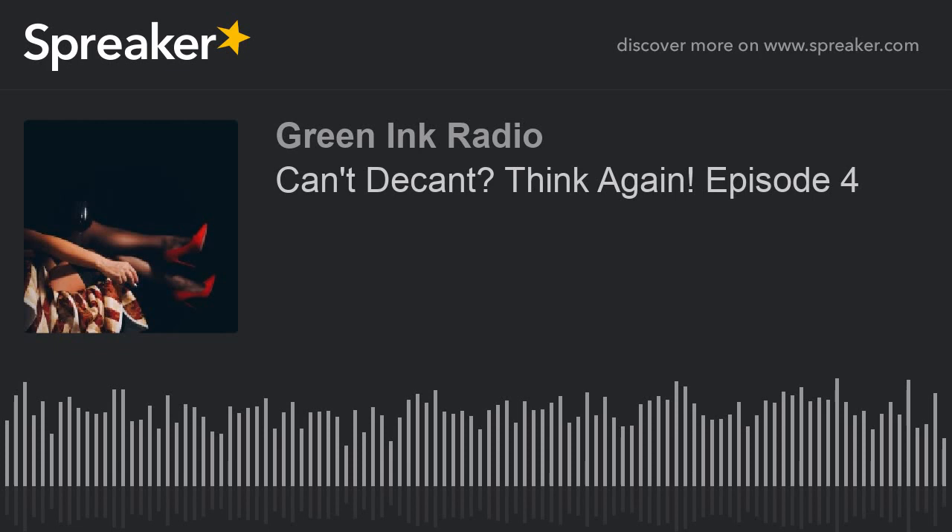You're listening to Spaz on Wine, Uncorked, with host Rhonda Spaziani on GreenIncRadio.com.